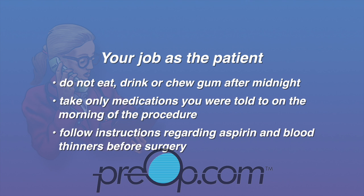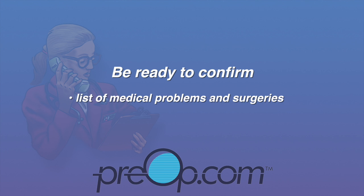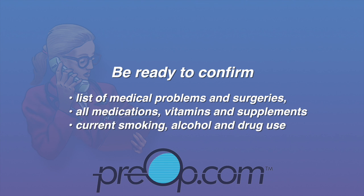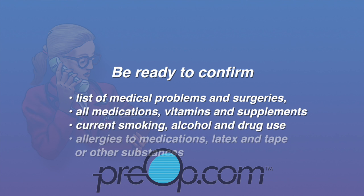Arrive on time. You should be ready to verify or confirm your list of medical problems and surgeries, all of your medications including vitamins and supplements, your current smoking, alcohol, and drug use, and all allergies — especially to medications, latex, and tape.